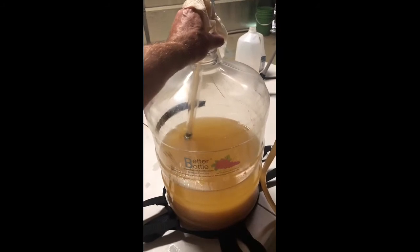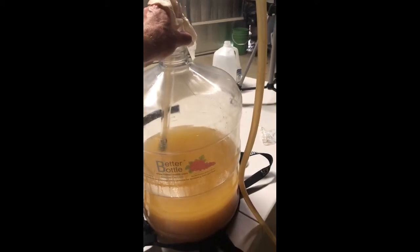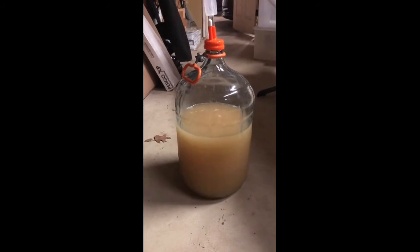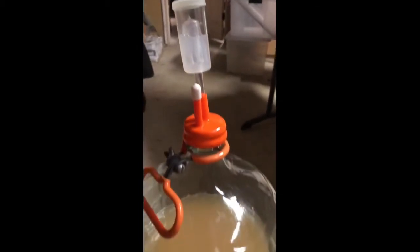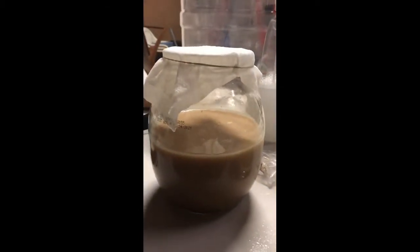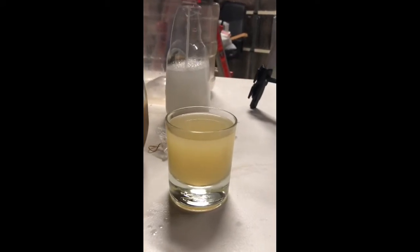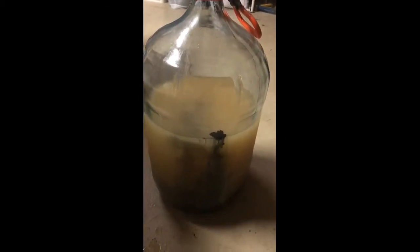We're moving from the better bottle fermenter over to our glass fermenter — in beer brewing we would call this the secondary — but what we're doing here is cleaning up and getting rid of the yeast. We're going to put some activated carbon in to clear up the impurities. Finished racking into the carboy. There might be a little bit of bubbles moving in the airlock but that's because this is actually warming up — I cold crashed it at 50 degrees and it is 80 degrees in here, so air is expanding.